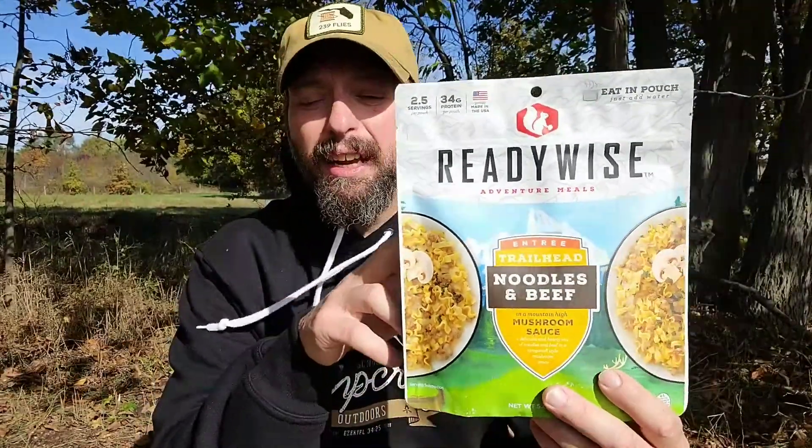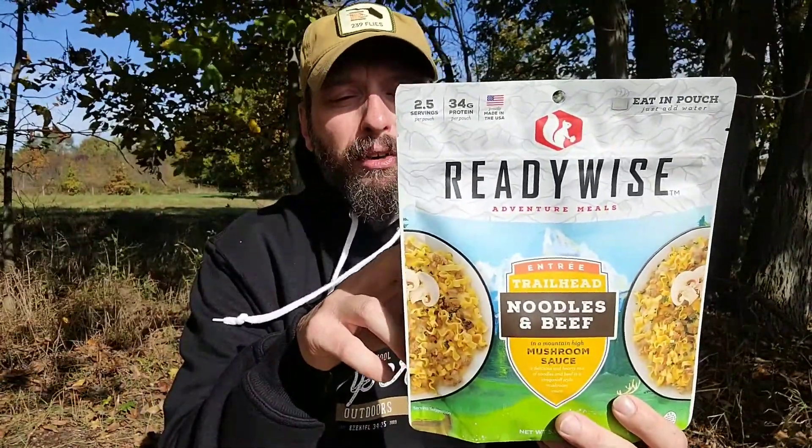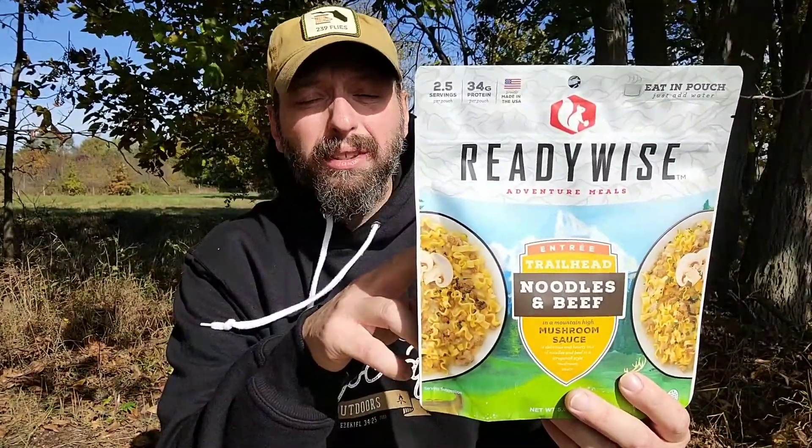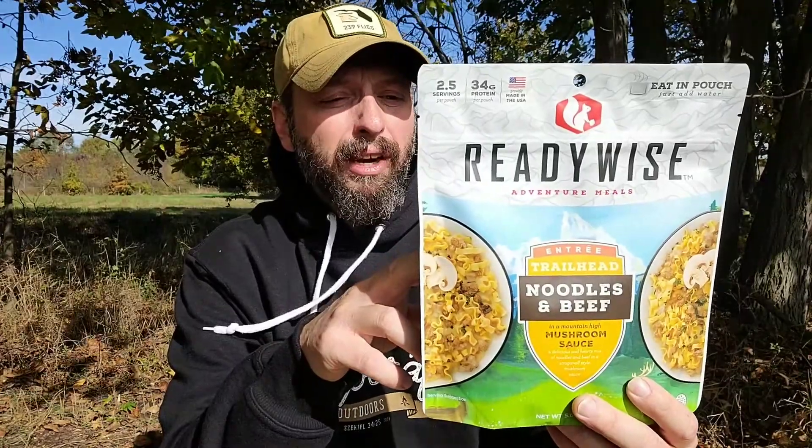The nutritional facts on the entire container — and again this is for two people — so this is 690 calories, 21 grams of fat, 9 grams of saturated fat, 70 milligrams of cholesterol, 1410 milligrams of sodium, 88 carbs, 3 grams of fiber, 12 grams of sugar, and 34 grams of protein.